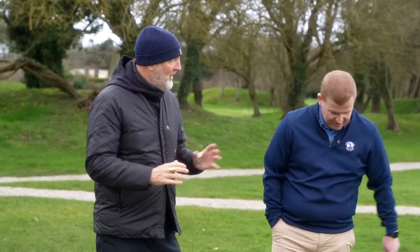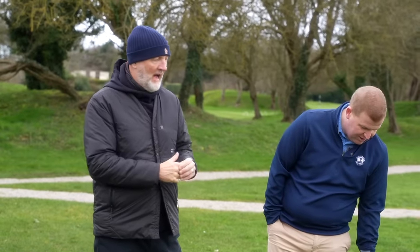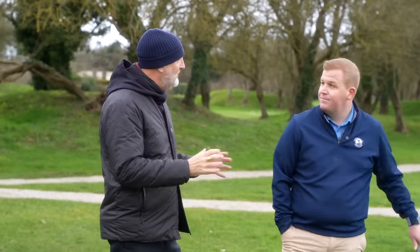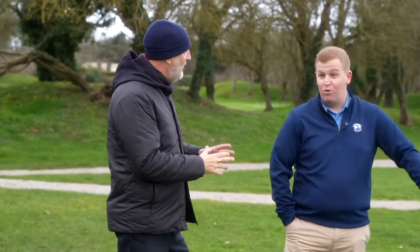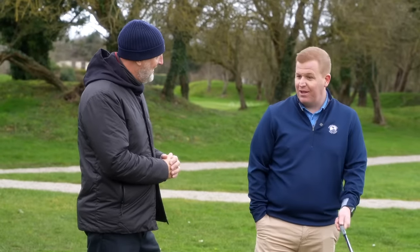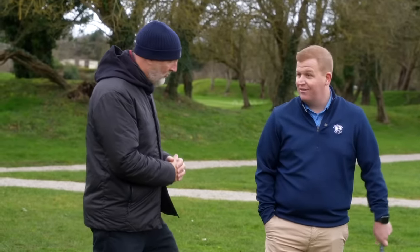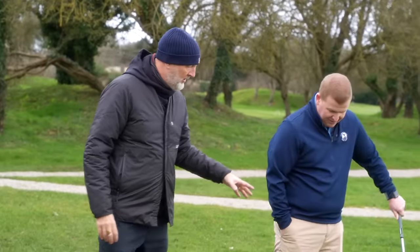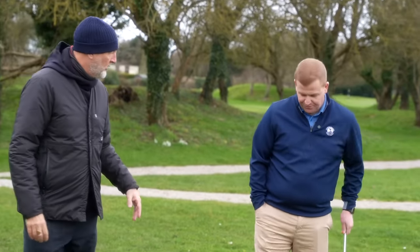I'm going to hit these very shortly because I would disagree with that. I always think the feel out of Mizuno irons is really good — I'm definitely in that camp. So there are loads of people out there. I know it's controversial, and I'm not trying to be controversial, I've just never got it.